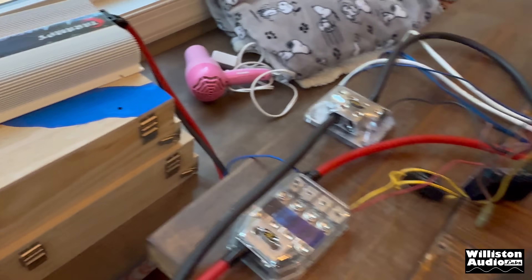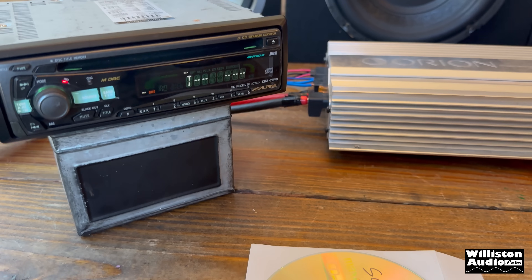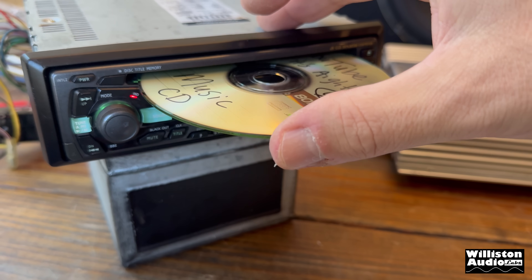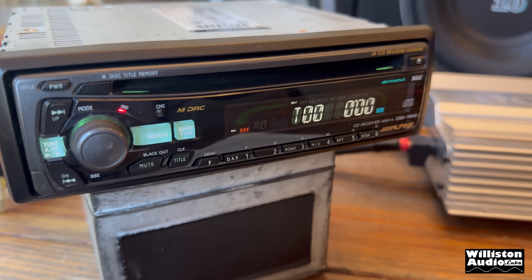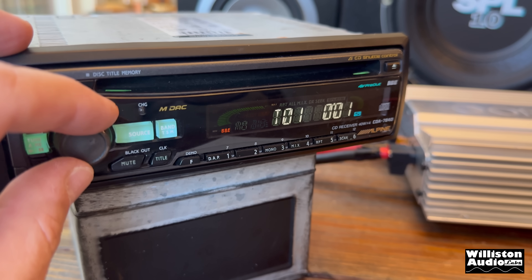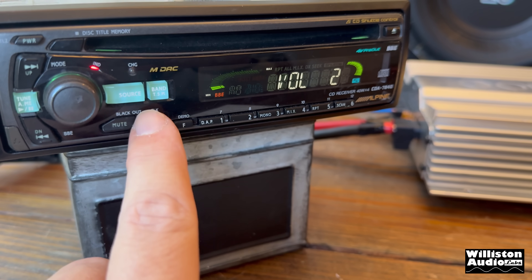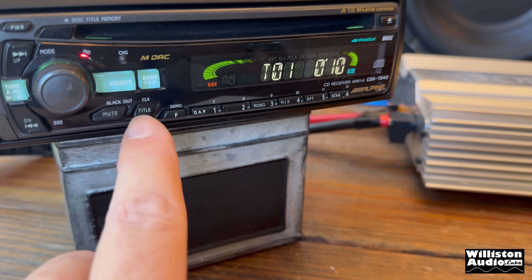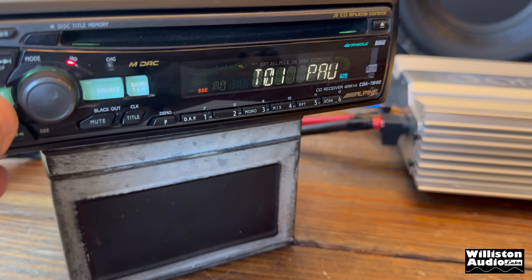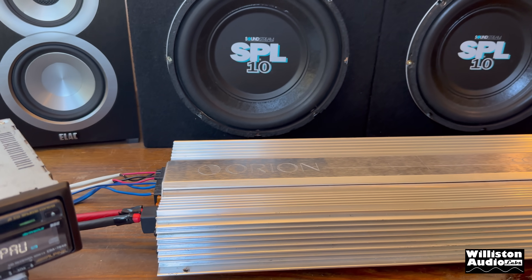I fired up the power supply — I'm using the Tar Amps power supply — and let's see if the Alpine comes on. I think the screen was in some kind of a blackout mode, because it actually is working. Let's see if it will accept the disk and play. Hey, it's working! All right, now where's the pause? I hate when they don't have pause buttons on here. Band, source, pause — okay. All right, so let's get it hooked up now to the Concept and we'll get a little sound demo.